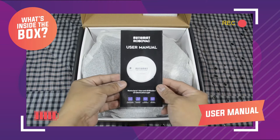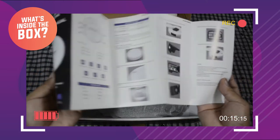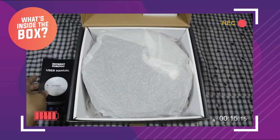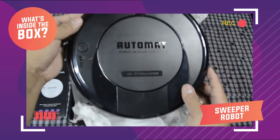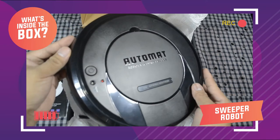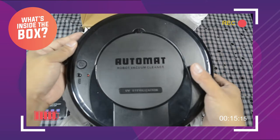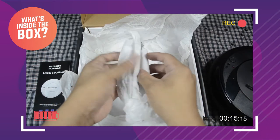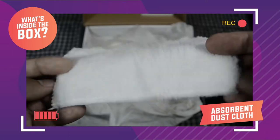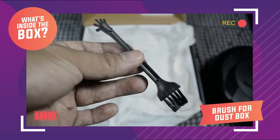So here's what's inside the box. Ito yung kanyang user manual, which you can check so you will know how to operate the product. Ito yung actual unit — they call it the sweeper robot. It is lightweight and is made up of sturdy plastic. Kasama rin sa inclusions niya: isang dust absorbent cloth, isang USB cable for charging, at isang brush for the dust box.